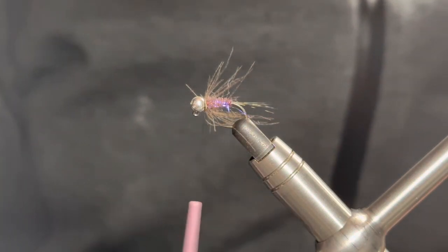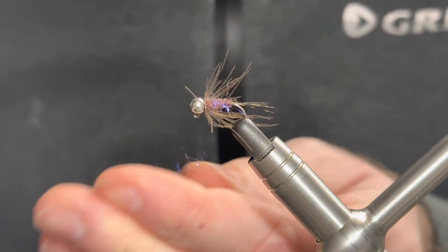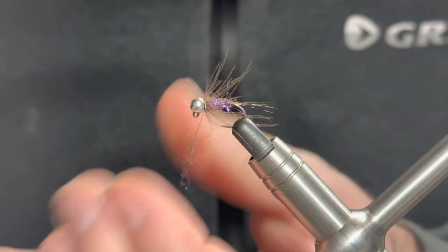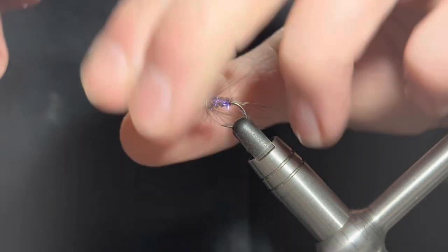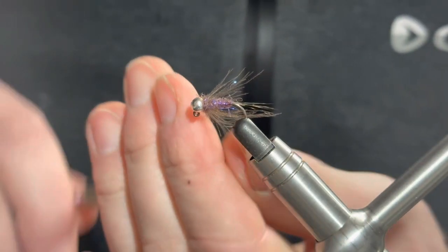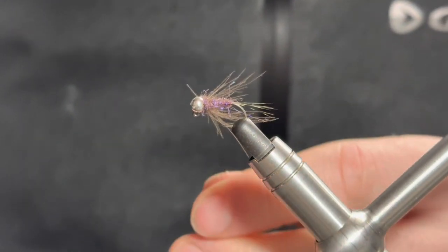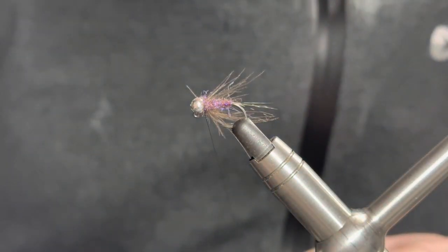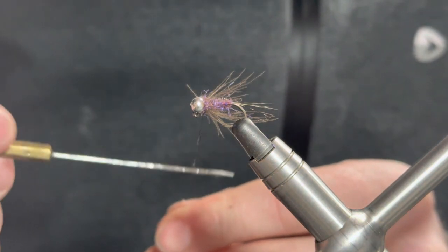The final section to complete the fly is just to add a collar to the dressing, which is again the same dubbing we created the body with - the UV brown Ice Dub. We don't need too much, just a little bit.